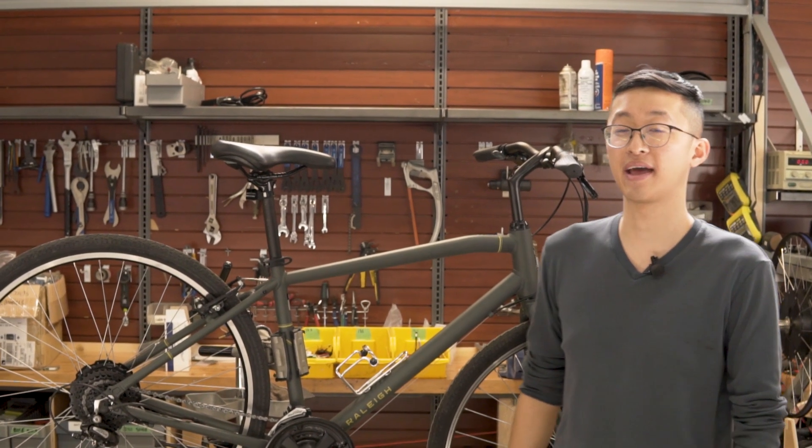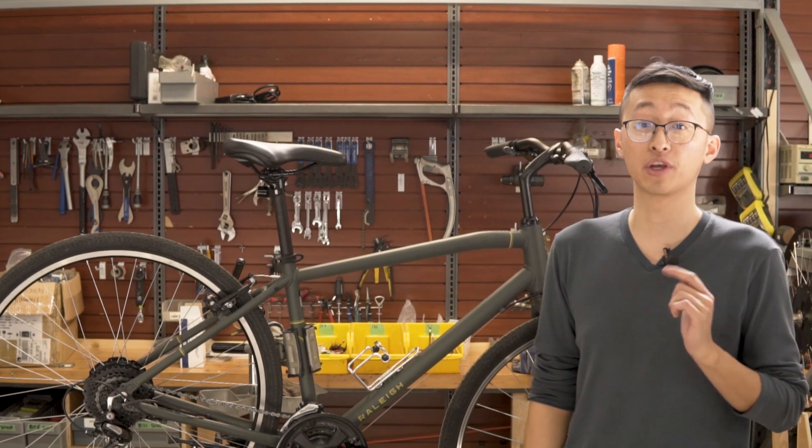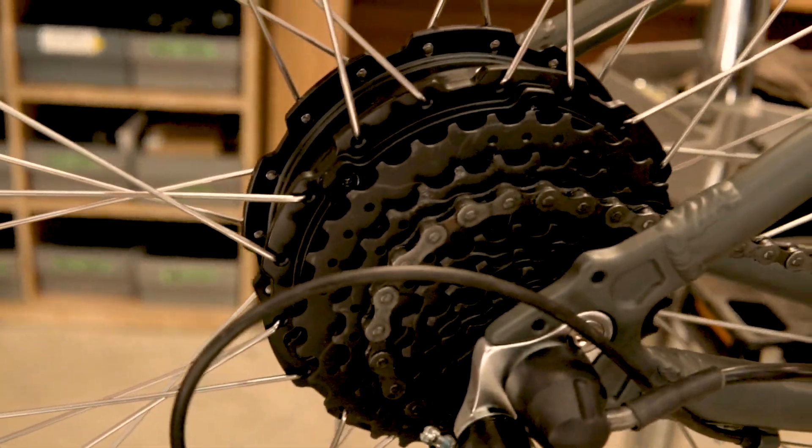Hi everyone, my name is Gordon and I'm one of the new employees at GRID. This is going to be one of my first e-bike conversions. Today I'm going to be showing you how to install an SX2 rear geared hub motor.